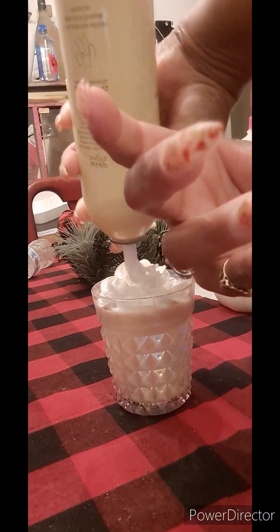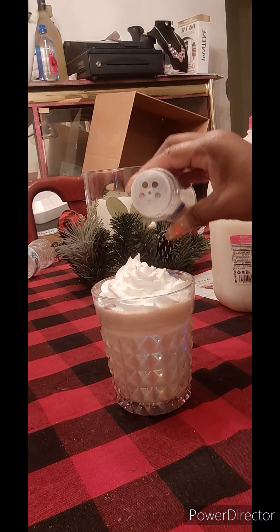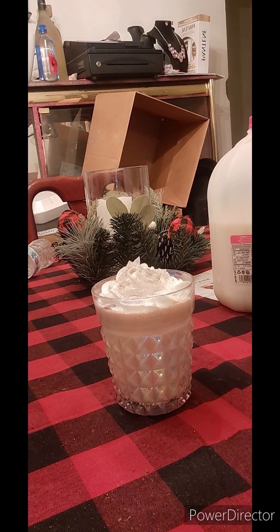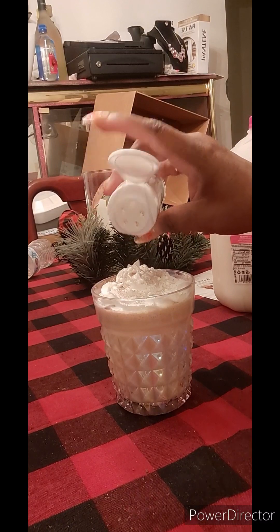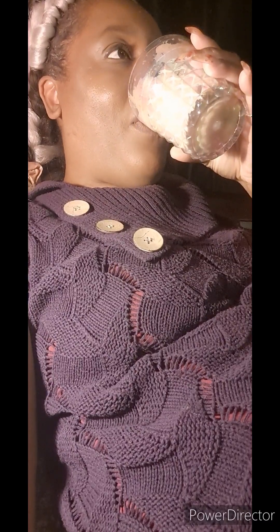I am a whipped cream lover when it comes to cappuccino drinks and stuff like that. I started to add some more on there but I just left it at that. Then I'm adding my little sugar sprinkle on top, and then I'm going to add the actual candy drops on top as well, just to give it a little more festive look. You can top your drink with whatever you choose — peppermint bark, cinnamon sticks, and all that as well.